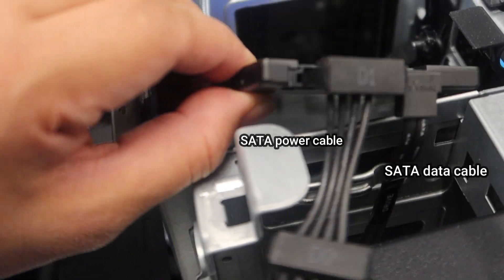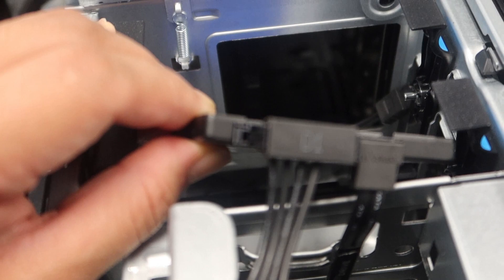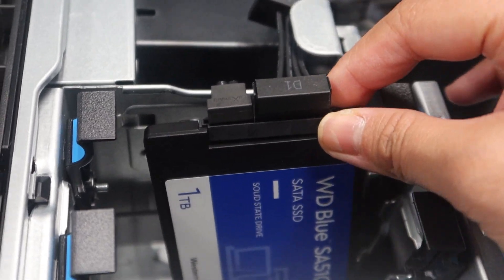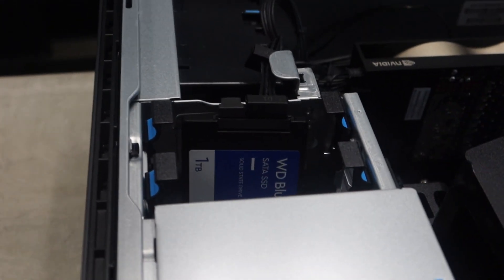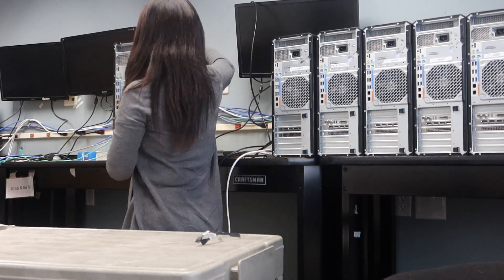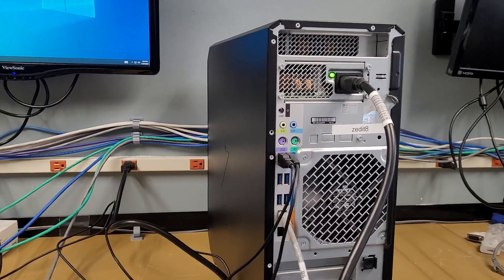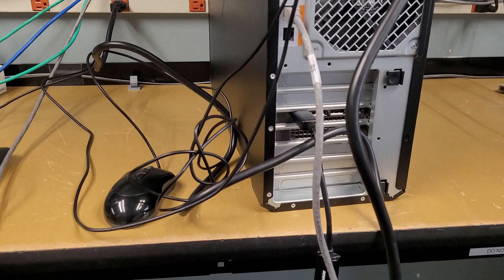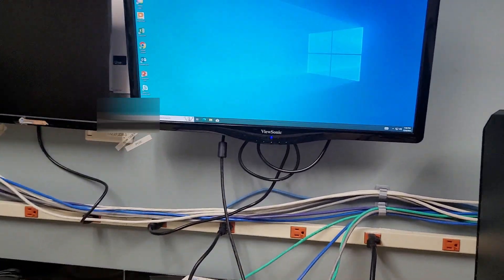It should look like this when you have plugged in the cables. We can close the machine now because we have installed it physically. Once you have plugged in the machine and powered it on, we have to format the drive so we can use it.